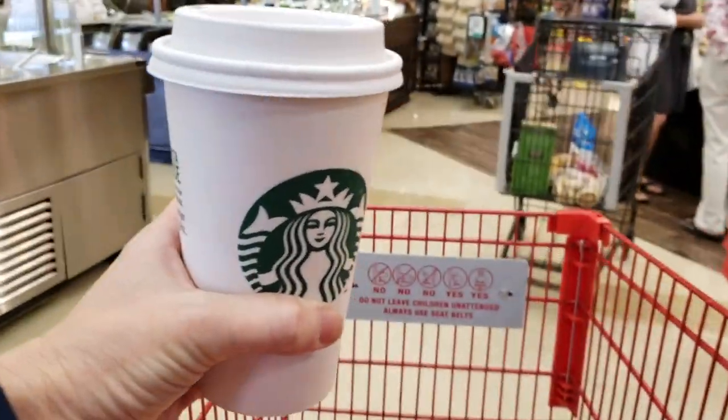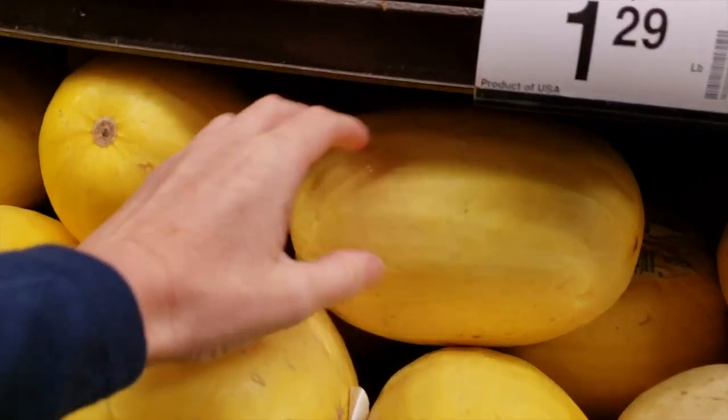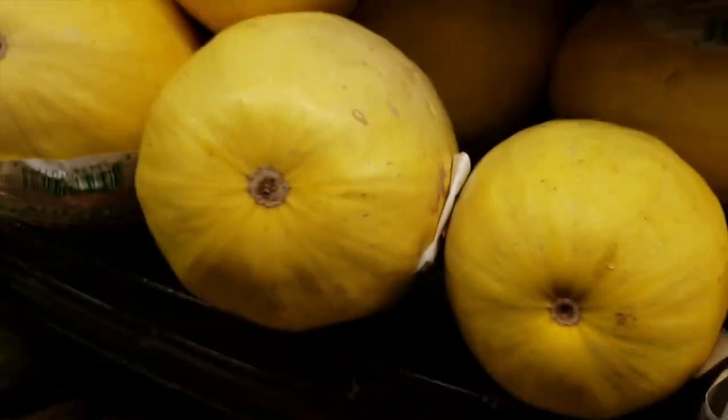It is gonna be so easy. You're gonna love it. Your parrots are gonna love it. Everybody is going to think it is fantastic. So let's get in there, let's do some shopping. Got my coffee. We are ready to begin. We're gonna pick a spaghetti squash — this is going to be the main ingredient.